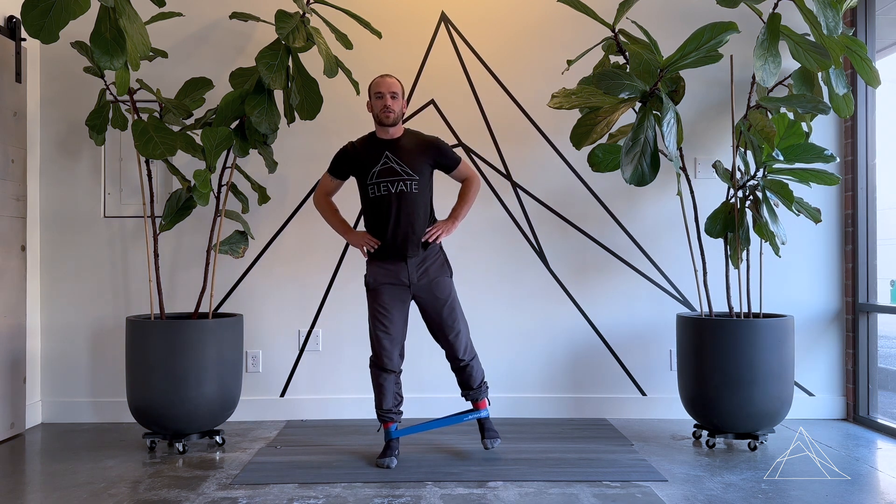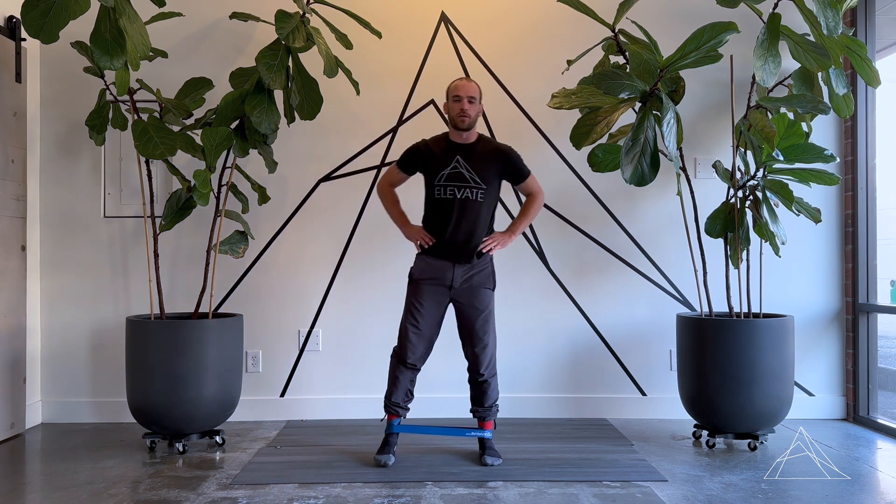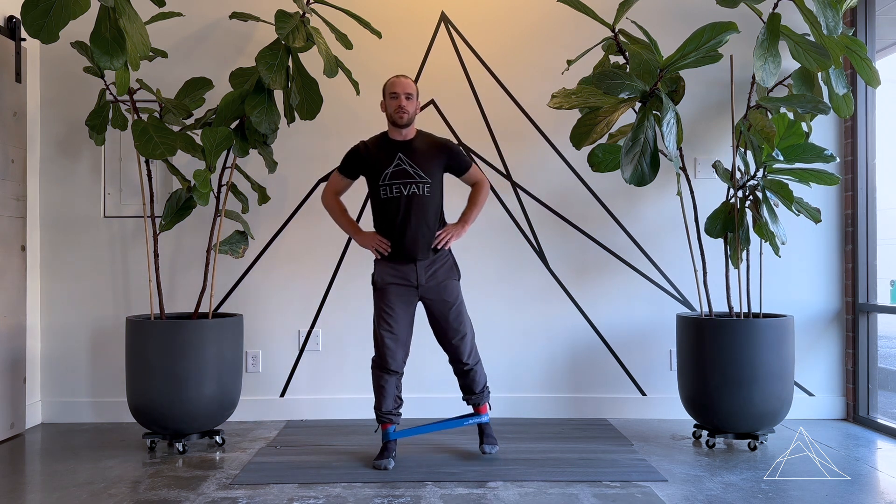If you want to make this a little more difficult, as the leg comes up you can push it backwards toward the wall to engage those glutes a little bit differently. We'll do this for time — about a minute. It's more of a glute endurance exercise, and this is the peg legs.